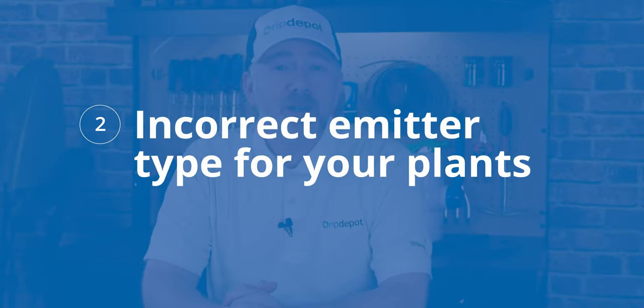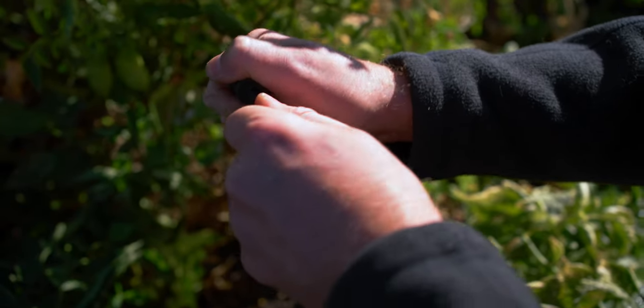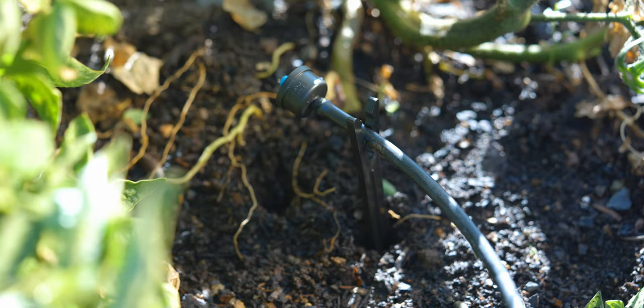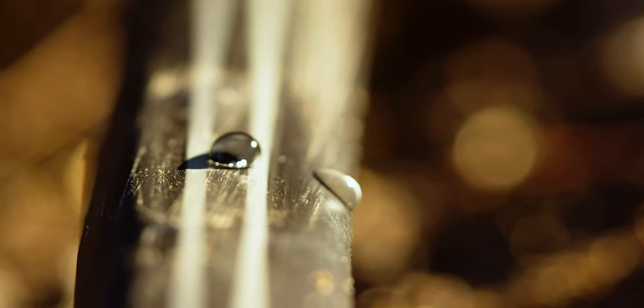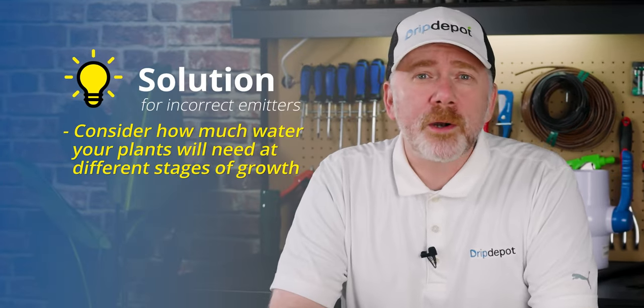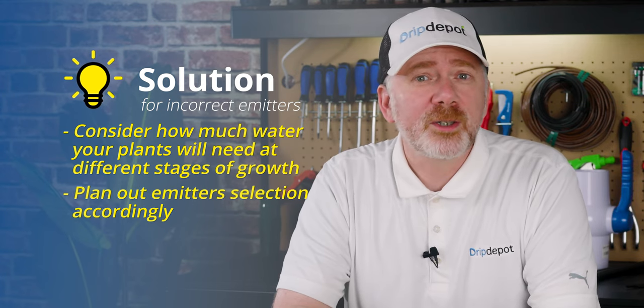Mistake 2: Not matching emitters to the plants' watering needs. Different plants have different watering needs. If you have different types of plants on the same zone, customize your emitters to each one. Use higher flow rate drippers or more drippers on thirstier plants, and lower flow drippers on plants that don't require as much water. Drip is easy enough to expand on that you can even add or remove components as the plants mature or go through different life cycles or after they're harvested. Consider how much water your plants will need at various stages of growth so you can plan out your emitter selection accordingly.